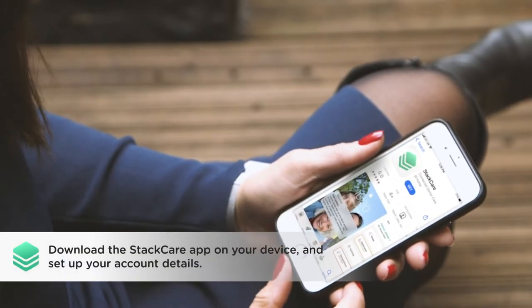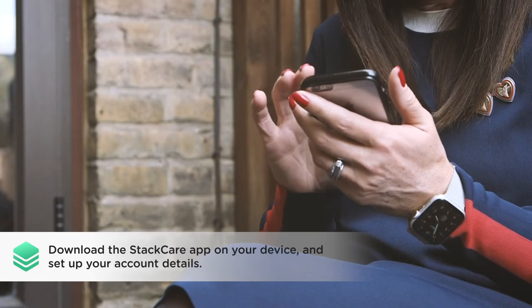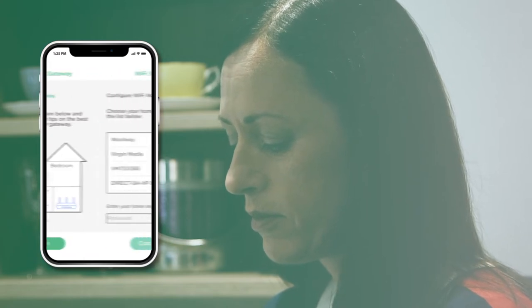First, download the StatCare app on your Android or iOS device and set up your account details. Once registered, the app will take you through the installation process step by step.